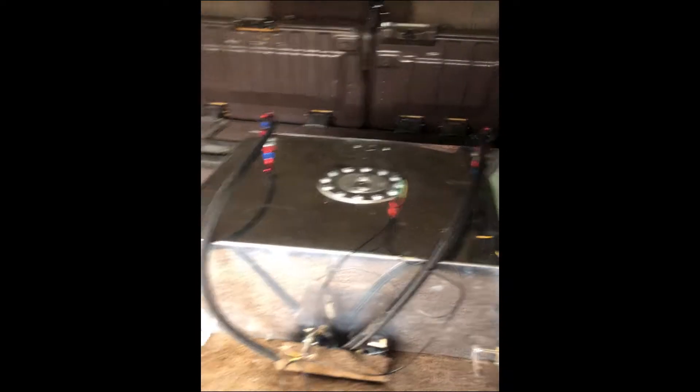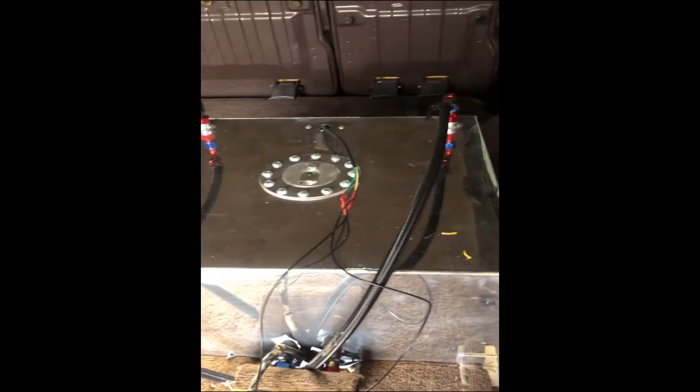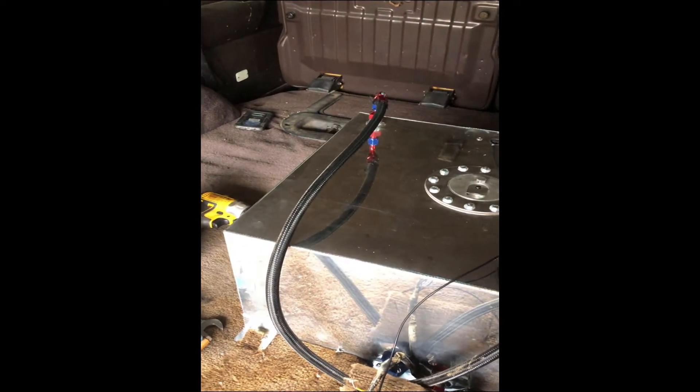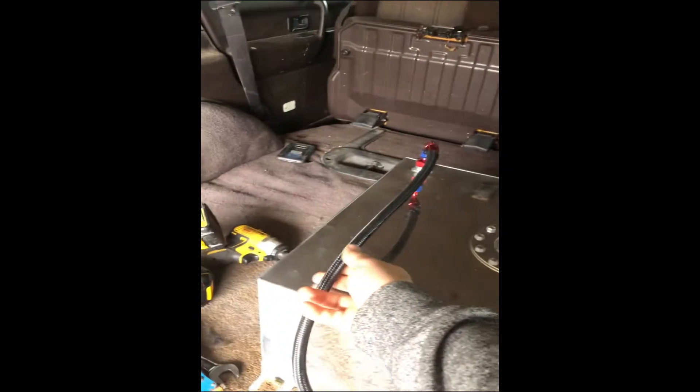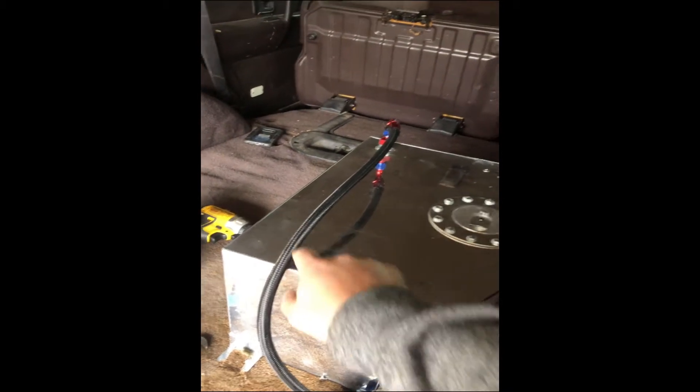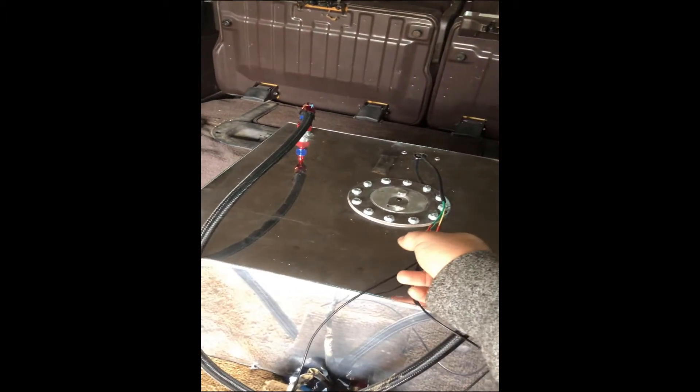Alright, wrapping this project up. Just gonna go over what was done this morning while I wasn't here. Mike got his return hooked up and vent, and he actually tied that into the factory vent so it goes to the charcoal canister.